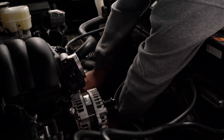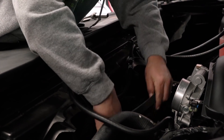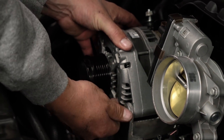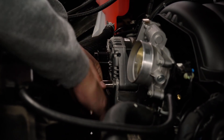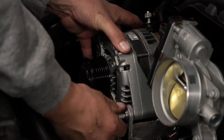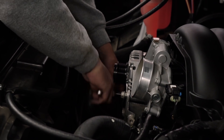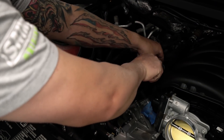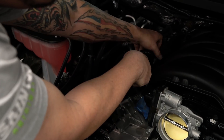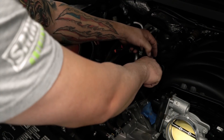Slide the belt off, undo the tensioner, and pull the belt off. Next we're going to undo the alternator brackets and remove those. Let's get the alternator out so we have easier access to the intake manifold. Then we want to take these Christmas tree clips off the side of the intake manifold all the way down and pop them all loose — we're going to do that on both sides.